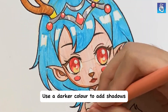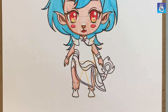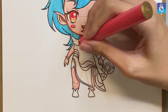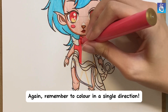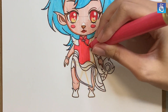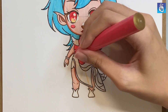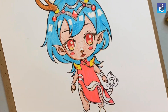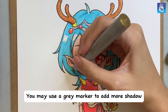Use a darker color to add shadows. Remember to color in a single direction. You may use a gray marker to add more shadow.